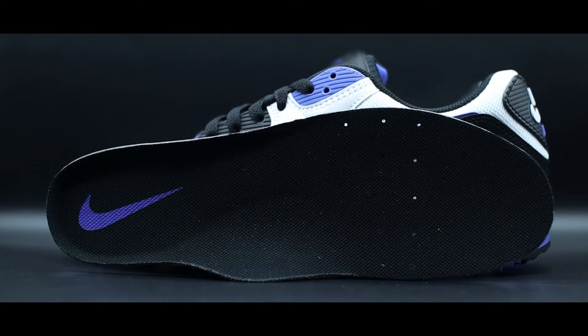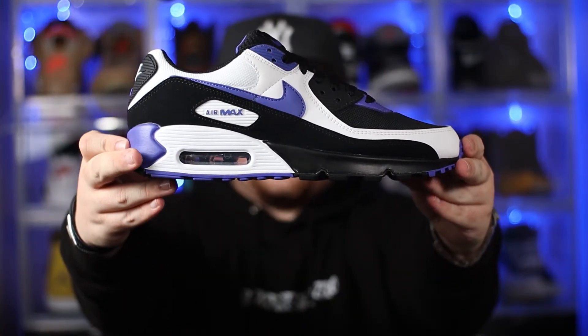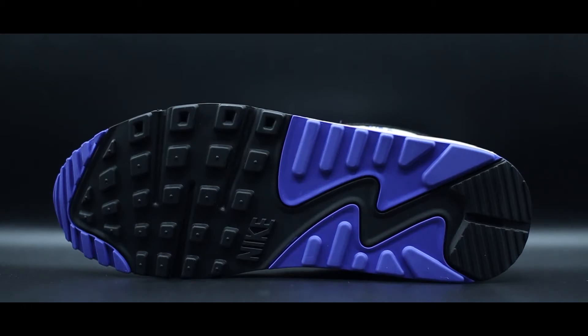Working our way even further inside the shoe, we have this all-black insole with more Persian Violet hits on that Nike swoosh once again. From there, working our way down to the midsole, we have a combination of black and white on the midsole with the exposed air unit towards the heel. And then swinging over to the outsole of the shoe, we have that classic Air Max 90 outsole in that waffle design, done in this primarily black color with really nice subtle hits of Persian Violet once again.